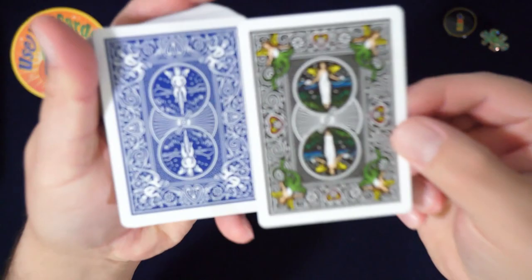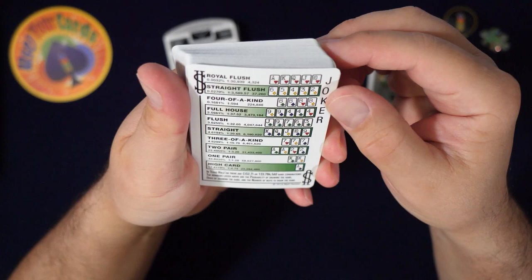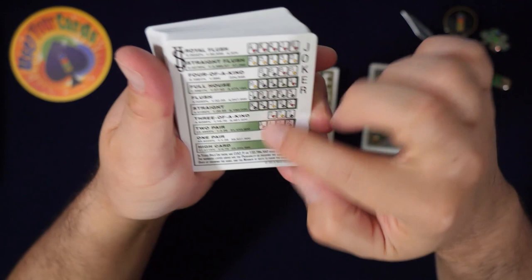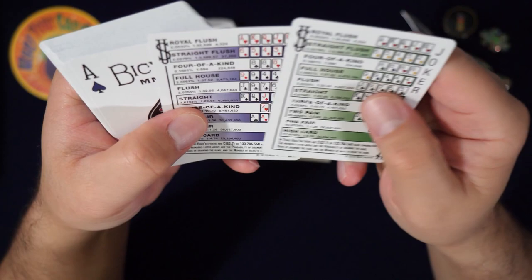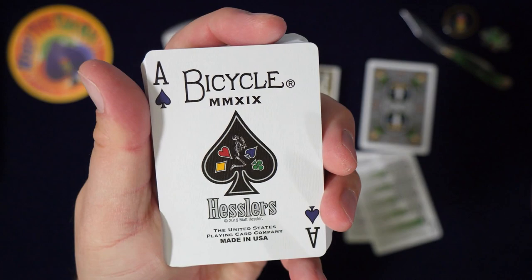Oh cool, look at that back design — that's neat, it's a fully colored back. Matt Hessler, if you're watching — you should do one of these. Here we go. Now these are just the rules cards but they're all colored. I don't know the rules. I've been looking into this a lot. Does anybody know if there's a colored back? I gotta find out — oh, if there isn't, I didn't get it.